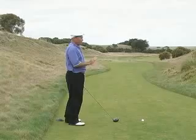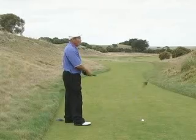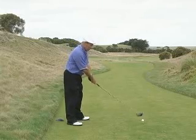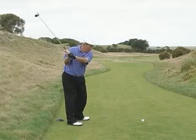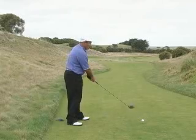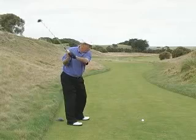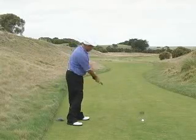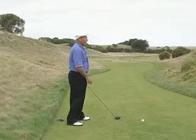Now the pivot alone won't give you the power. For the power, what we need to look at is the correct use of the hands and arms for the release. As I release the club, I have to release it in the direction of the ball. I'm not trying to go down the target line, otherwise I won't get any power. As I release towards the ball, it allows the club face to fully release also, and this will give me that effortless power.